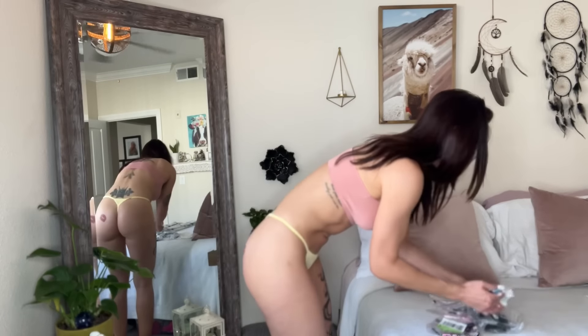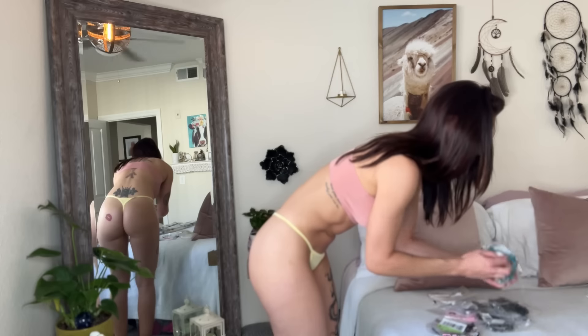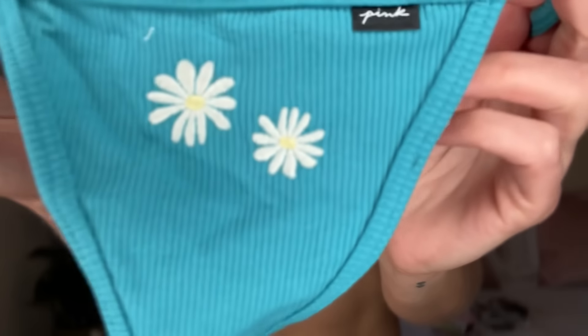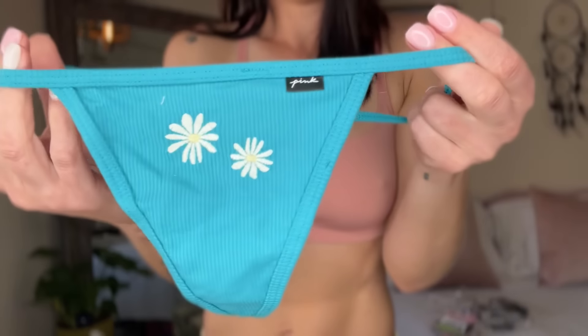Next I have the same kind of material but with a little design on it. It has little daisies embroidered on there. I think this color is gonna look so cute. How cute — little flowers!